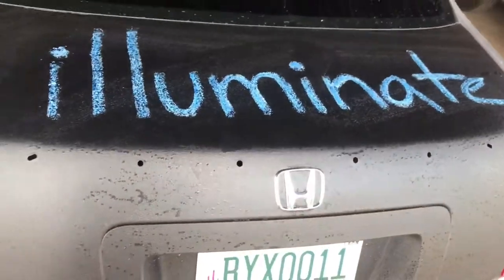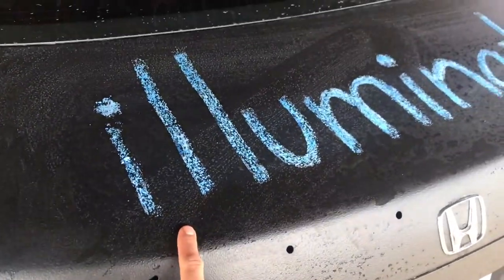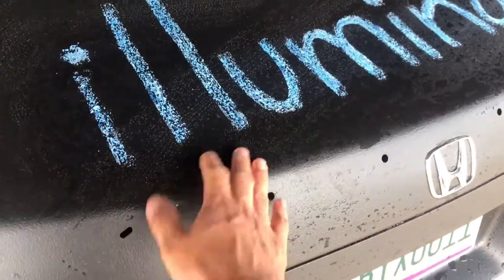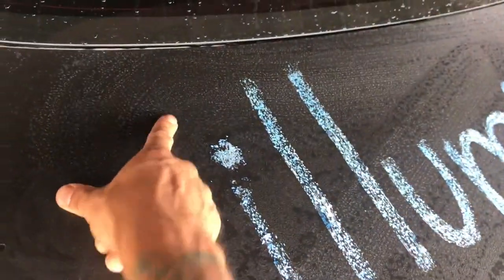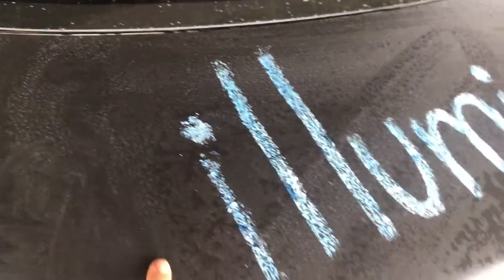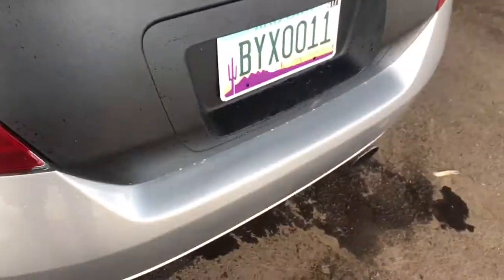It's all dry now. The way you can clean it is just put a wet rag over it and make sure you scrub it good so you don't get that leftover chalk. What I like to do is grab one from the gas station and use a little squeegee.